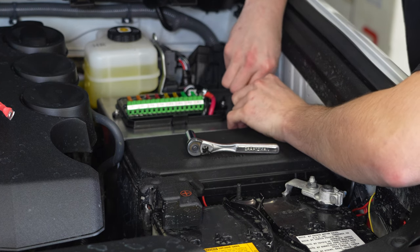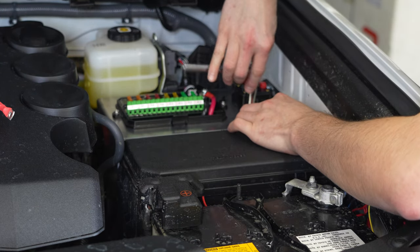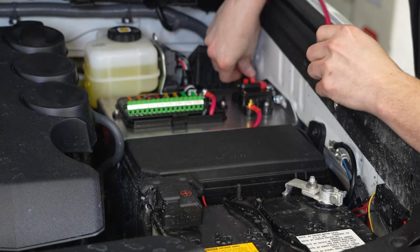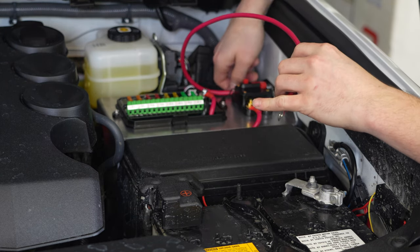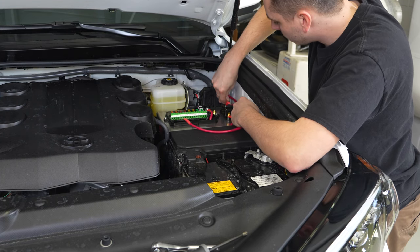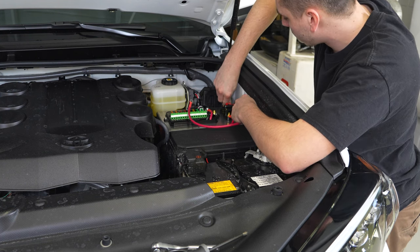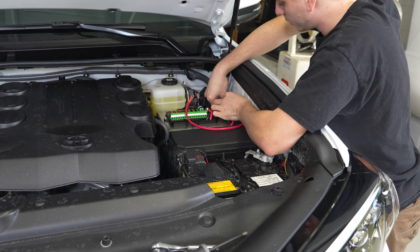Looks like there's just enough wire for that — tighten that down. Now all I have left to do is hook up this power wire on the back side and run it up to the battery. This wire might need to be a little bit longer — we might need to adjust the length on the wire that comes in the kit. This one might be a little too short to properly make it all the way to the battery if you want to route it nicely anyway.